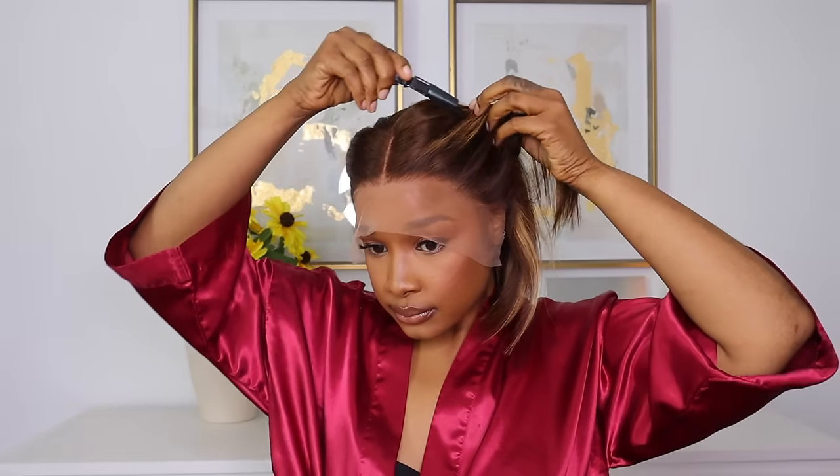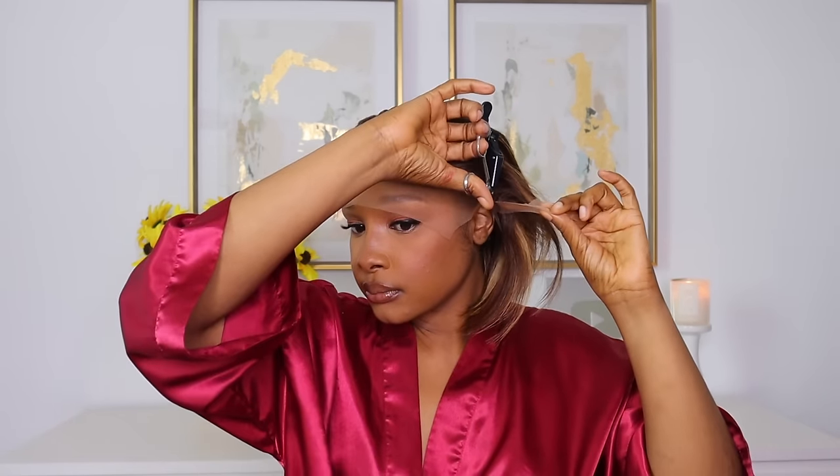Now let's begin working on the unit. The first thing I want to do is cut the excess lace off from the ear tabs and measure it out to make sure the unit is fitted to the shape of my head. That is quite imperative if you want your wig to lay down flat.